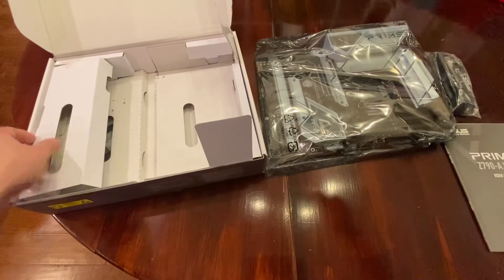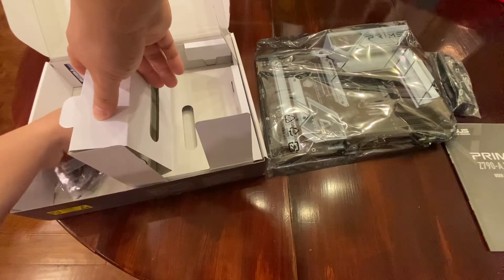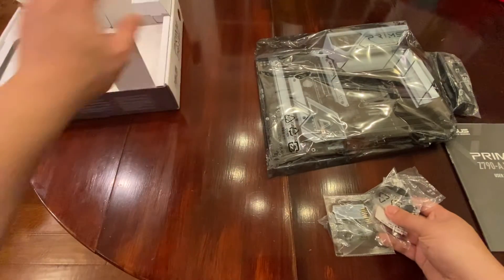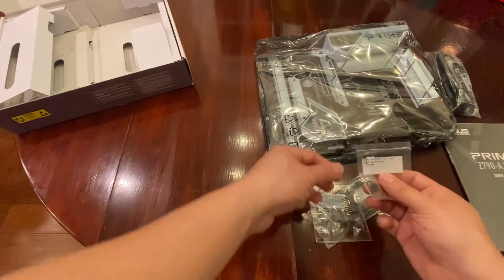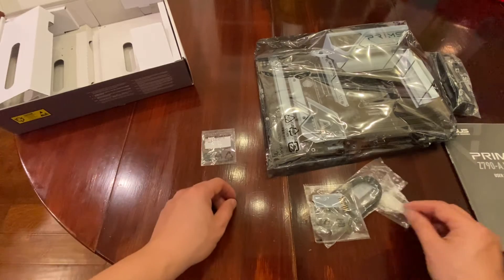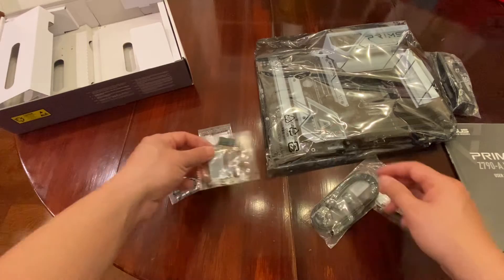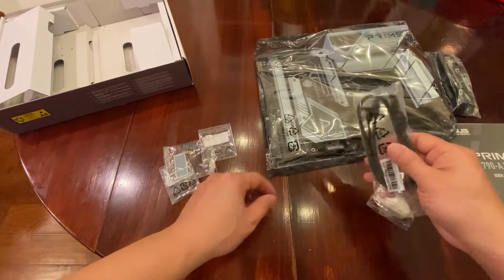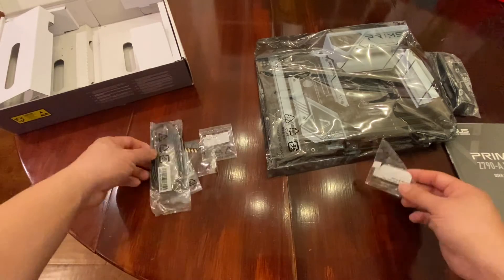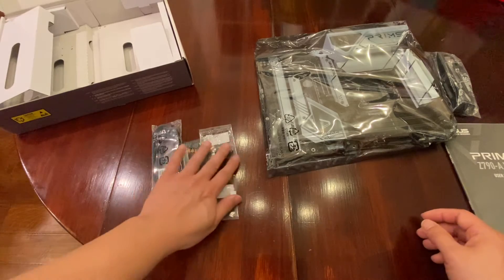On this left side I think we have something else. Let's take a look and see what's here. Right here looks like pads for the SSD hard drives if you have single-sided ones, some small screws, some pin connections, SSD cables, and some more M.2 pads.